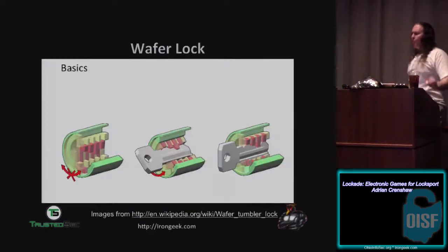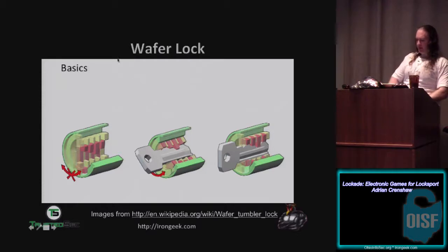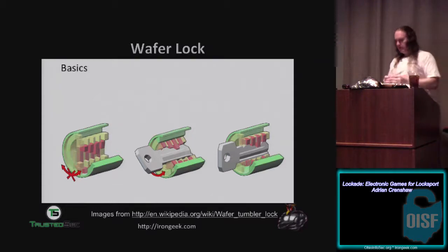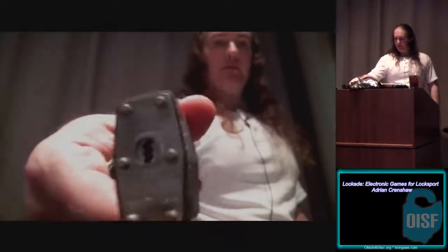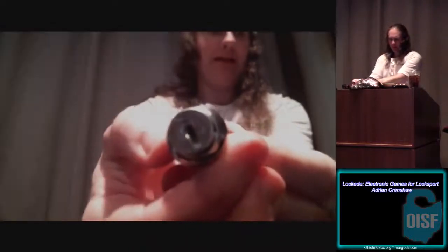Next up, we'll talk about wafer locks. Wafer locks are generally considered to be crap, but they don't have to be — your car probably has a wafer lock and it's a lot tougher than the average lock on a desk. The way a wafer lock works is you have these wafers, and when a proper key is inserted, it lifts each one of the wafers out of a groove so you can actually turn the key. If you look down the keyway and don't see any pins coming down, that's generally going to be a wafer lock — you'll see little flat pieces, not rounded pins.